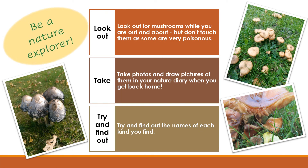Be a nature explorer. Look out for mushrooms while you are out and about, but don't touch them as some are very poisonous. Take photos and draw pictures of them in your nature diary when you get back home, and try and find out the names of each kind you find.